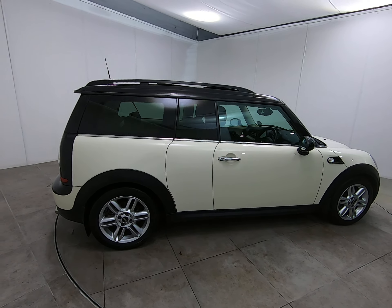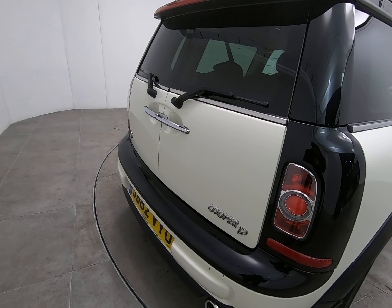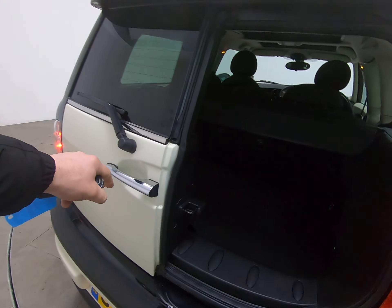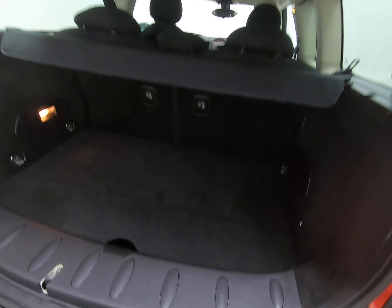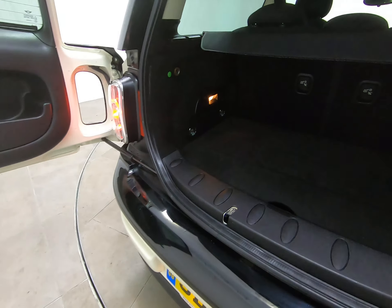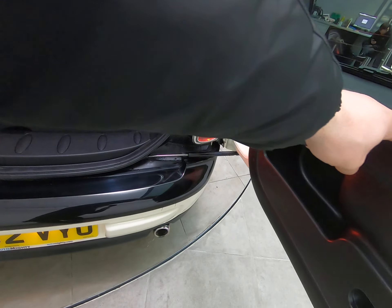Bringing you around to the rear of the vehicle — all bumper corners are free from any scuffs or marks, that does include the plastic trims lower down. The car's never backed over anything at all. Inside the luggage compartment everything is nice and clean and the parcel shelf is present. Getting a close-up of the interior plastics — absolutely no sign of any scuffs or marks. Just a little bit of rainwater — rubbing that off to show there's no sign of any luggage rash to the rear of the bumper, and no scuffs to the plastics on the interior of the doors either.